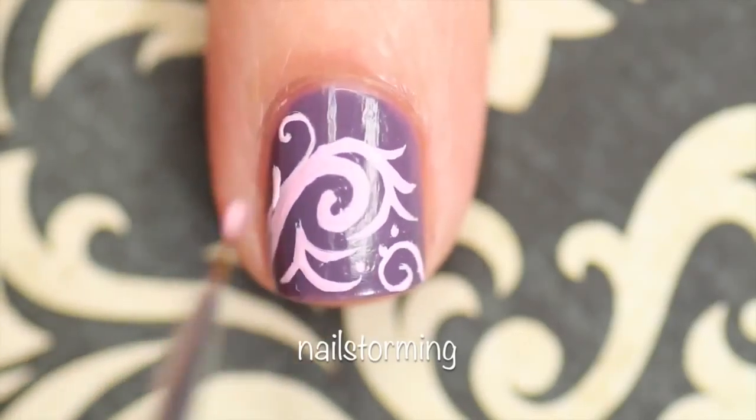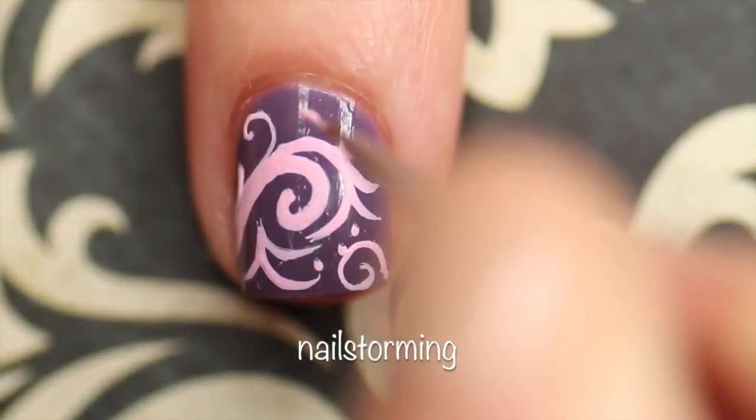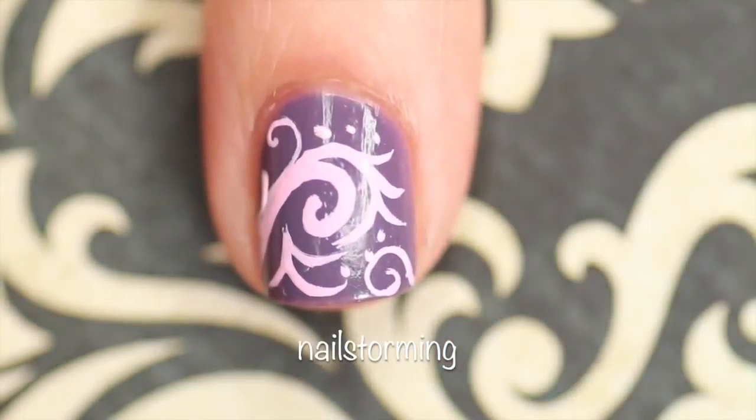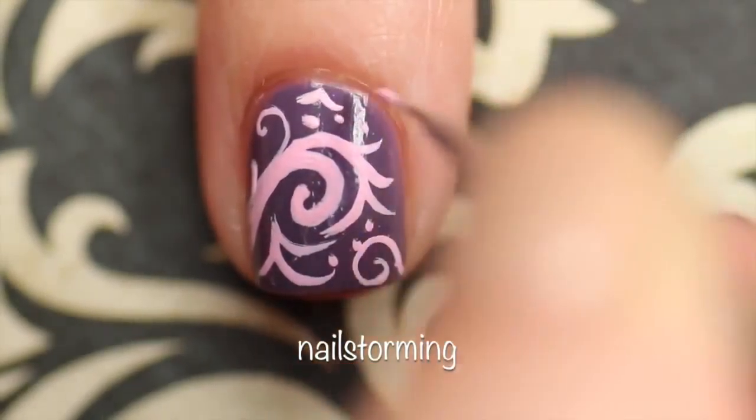As you can see, sometimes when I go in with the acrylic paint it is not completely opaque within the first swipe. So after the first layer is dry, most of the time I go back in and add a second layer just to thicken things up and to make sure that I have complete opacity.